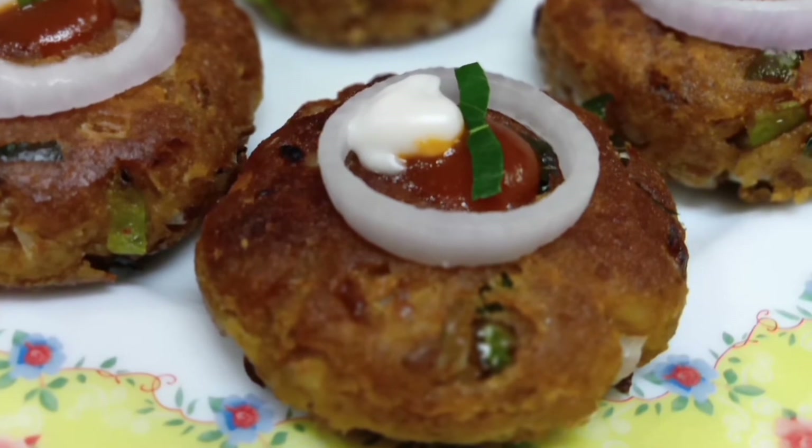You can serve it with any chutney of your taste. The salad also goes very well with it.